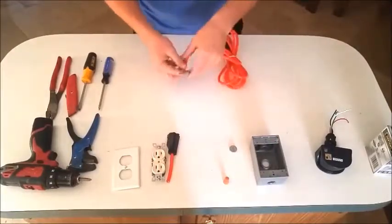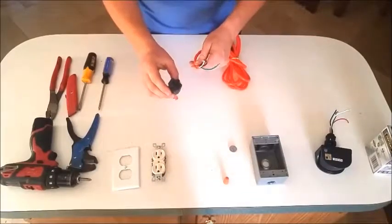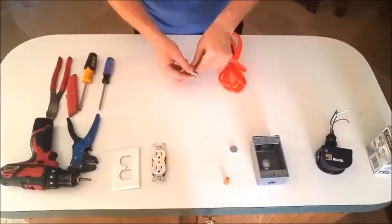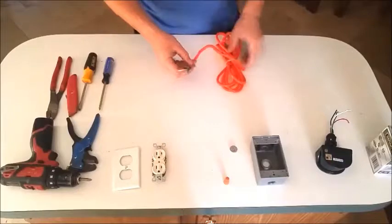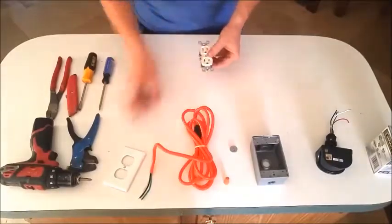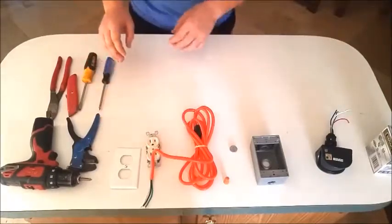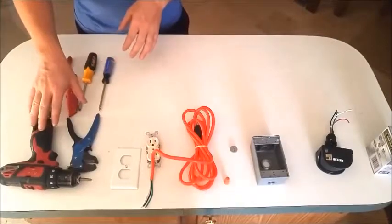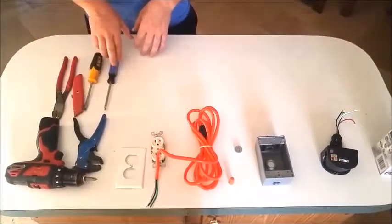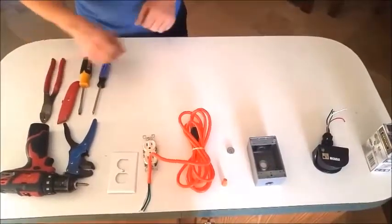Here we have our 12-foot extension cord. I've already gone ahead and cut my cord — we will not be needing the female end. I've cut them but have not stripped them; I'll show you that. You'll also need your electrical plug and an optional cover. As far as tools go, we need an electric drill, strippers, a Phillips screwdriver, a flathead, a knife, and some wire cutters.